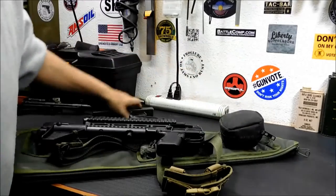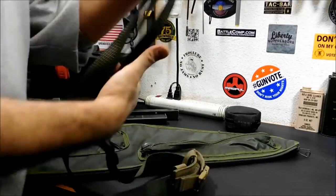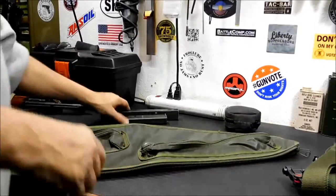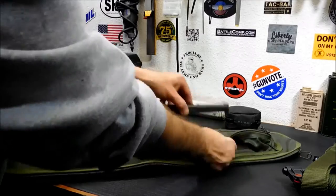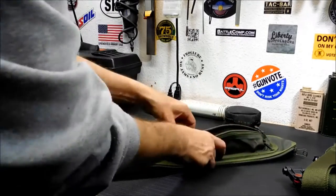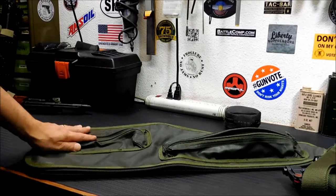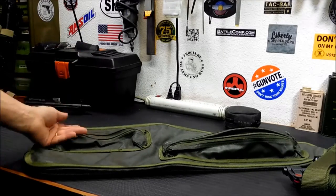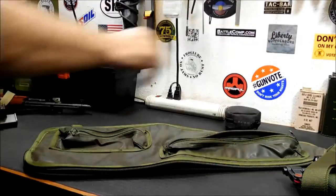You can stick a cleaning kit and some extra magazines — these are Uzi mags but they're about the same size as the mags that gun takes. You've got pockets along here that would fit two or three of them depending on how many you could squeeze in, and another pocket here for a cleaning kit, extra ammo, or a couple boxes of ammo. So you've got the Sub 2000 — that'll fit in there.